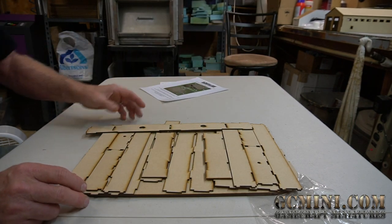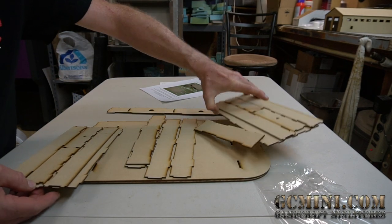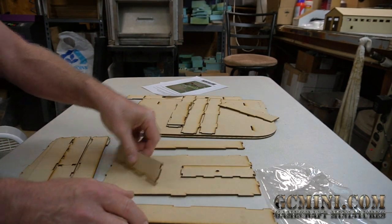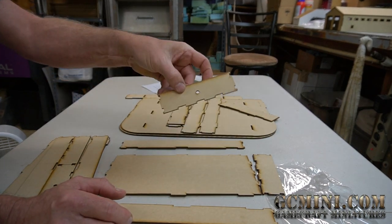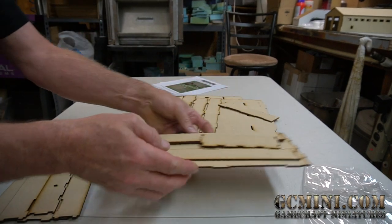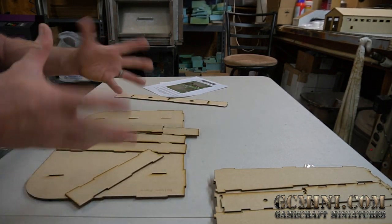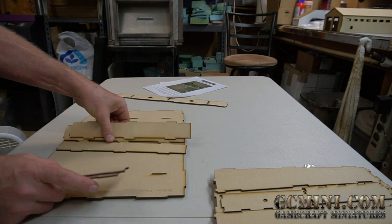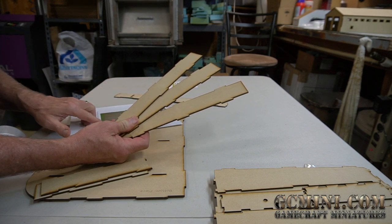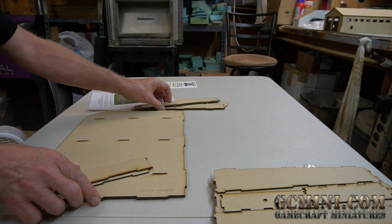Let's identify the parts. There are two drawers, each consisting of two drawer sides, a drawer back, and a drawer front — the front has a hole in it so you can tell them apart. Set those aside. Then there are three identical pieces that make up part of the main frame, labeled as part number four on the diagram.